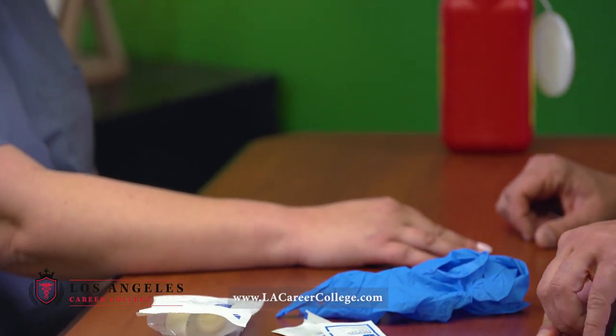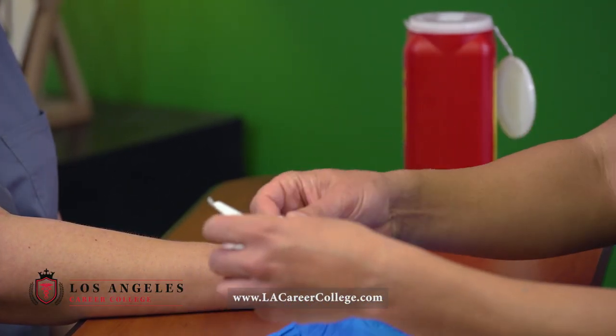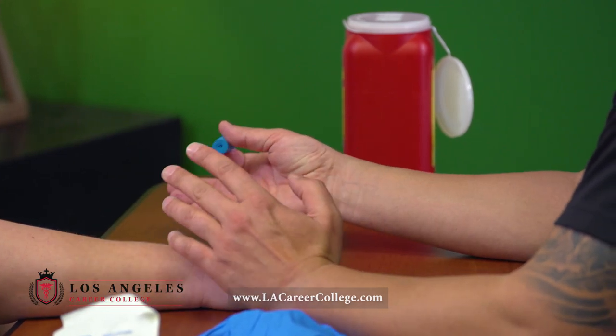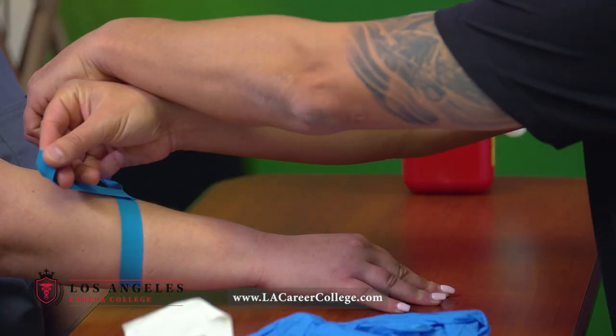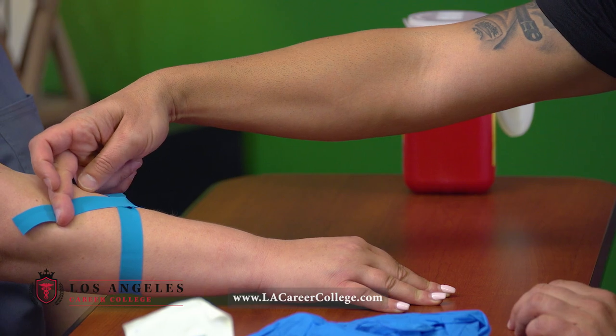So at this point in time, what I'm gonna do is I'm gonna go ahead and open up my IV start kit, take out my tourniquet, and look for veins. The idea is to look at both arms to find the best vein possible. So I'm gonna go ahead and tie the tourniquet. The correct way of tying a tourniquet is to put it over and make an X just like this.